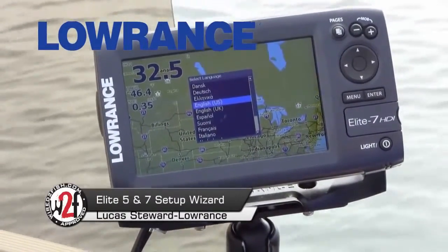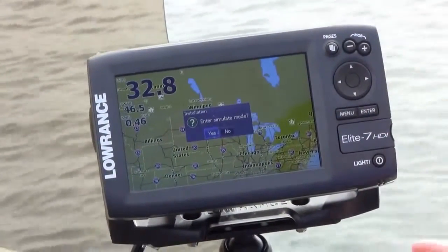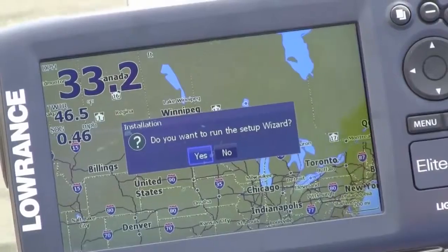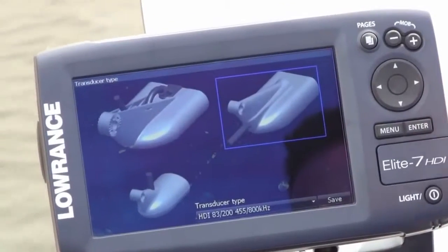When you first get your Elite 7 HDI or the new Elite 5 HDI, the first thing you'll do is select your language — in this case English. It's going to ask you if you want to enter a simulation mode, and nope. Now it's going to ask you if you want to run the startup wizard. I definitely suggest using this — it will help set up your unit for the body of water you're fishing.